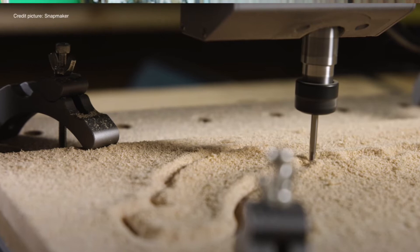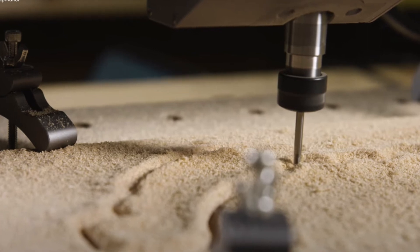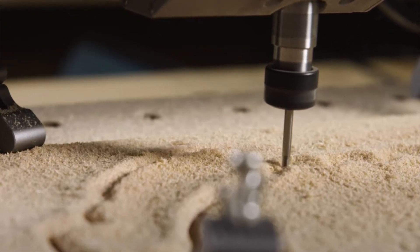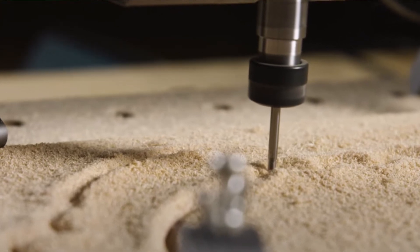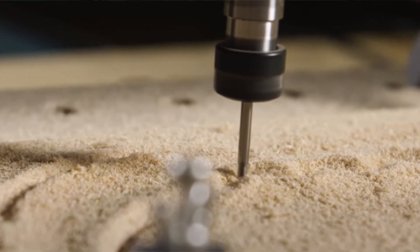Now let's check the CNC carving. For CNC, Snapmaker uses an ER11 collet. The Snapmaker features a fully upgraded CNC module with this new standard ER11 collet, giving better concentricity which enables faster carving speeds. You get a wasteboard with clamping kits — an FDM wasteboard that is removable and protects the bed from damage. As for dust — no problem. All the mechanical parts are enclosed in aluminum alloy housings for easy maintenance.